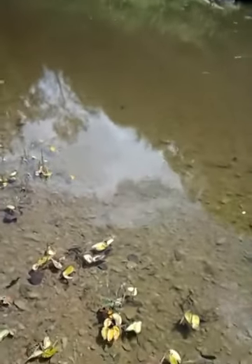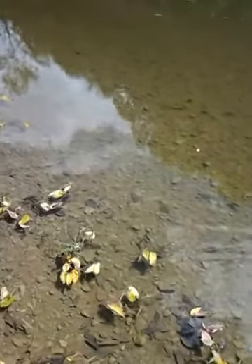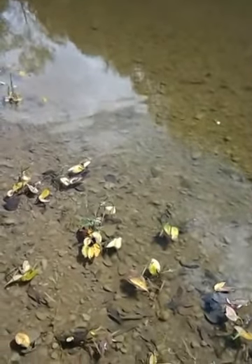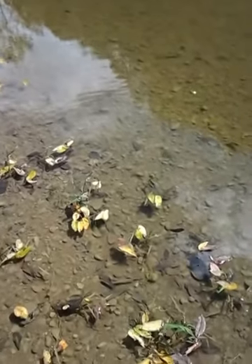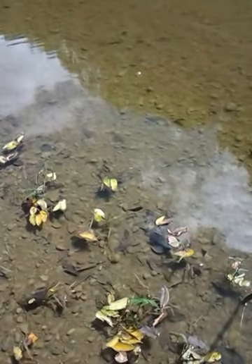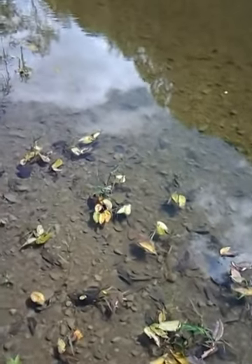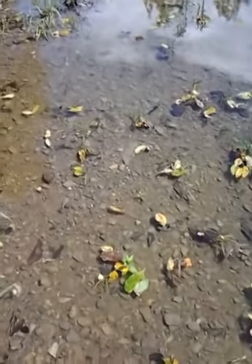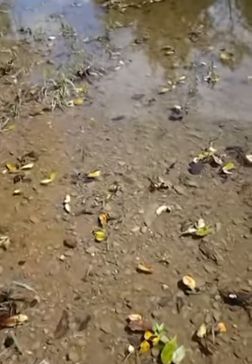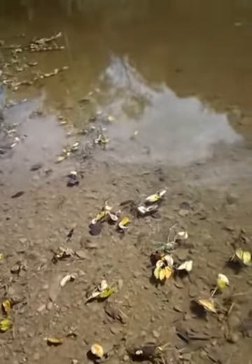Well, here we go. Having to use my phone — I just dropped my daggone camera in the water and that thing doesn't want to work now, lord only knows why. Oh well, this will be the second one I've gone through if I can't get her dried out.